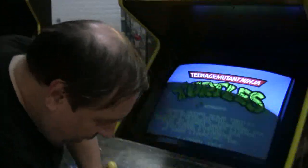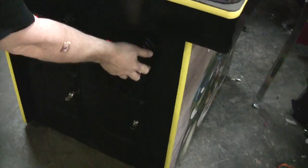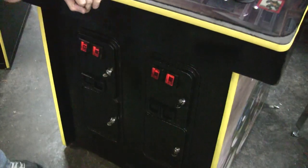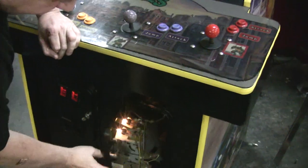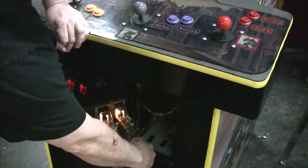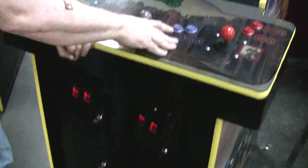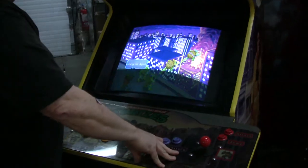The guy said let me unplug this, so I said I'll plug it back in for the video. The customer wants this set up for coin. So if you remember playing this in the arcade, each side corresponded to a player. If you wanted to play this player, you would put a quarter in this side. If you want to play this player, you put a quarter in there. No start button — you just hit either the jump or attack button, and the game will start.